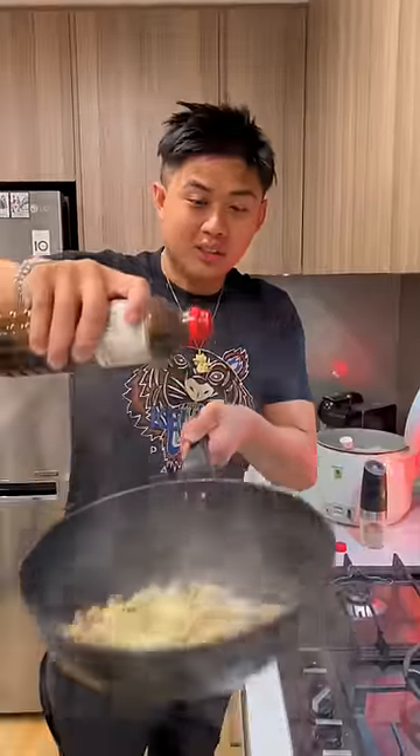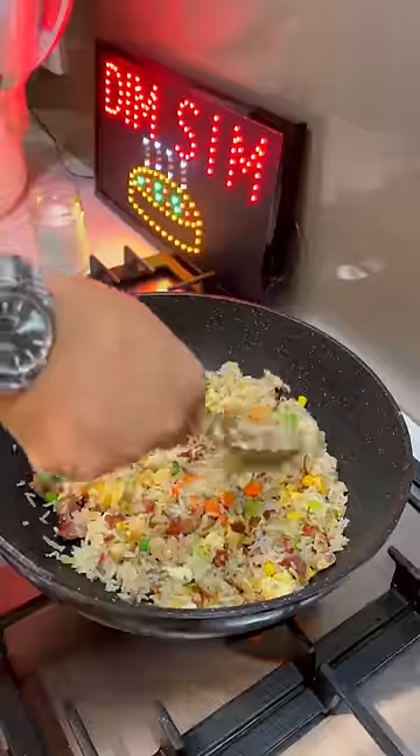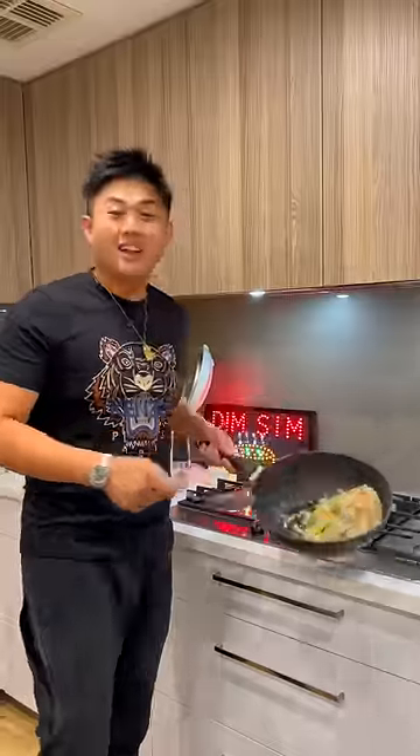Soy sauce. Now we add a little bit of yum yum — frozen vegetables. Now let's serve.